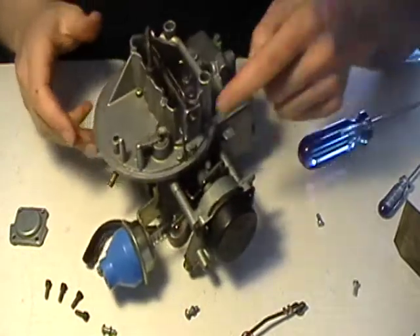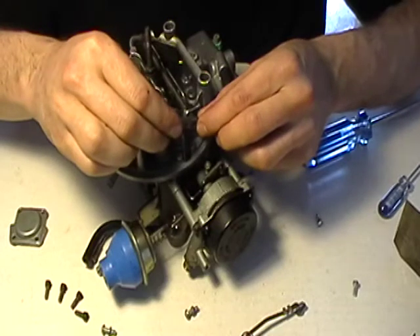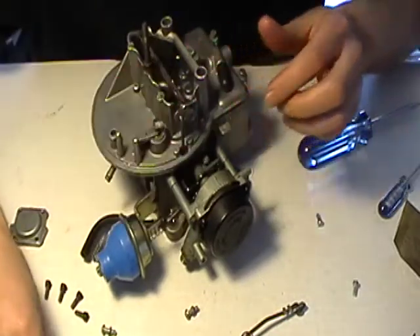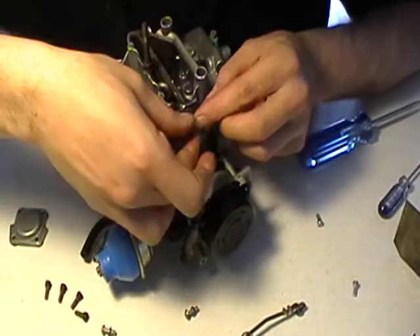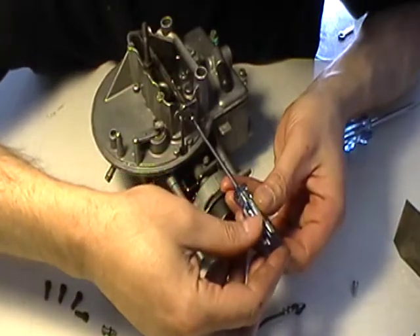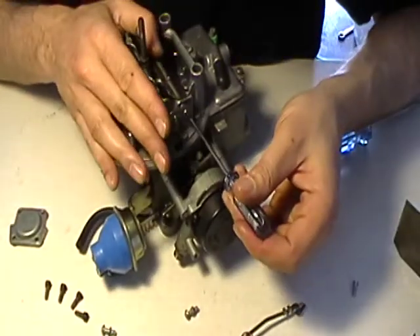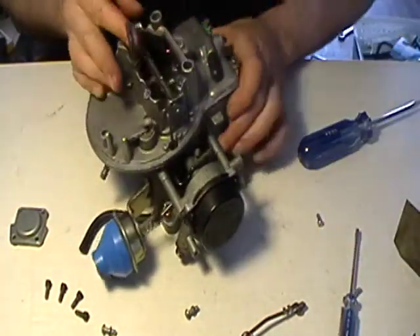Hook up the linkage right here — got this little guy, it's going to sit under here. First you have to turn it at a funny angle, hook one flat with a tiny little screw. It sits right there — turn and tighten it up. There's that — see the linkage is working.